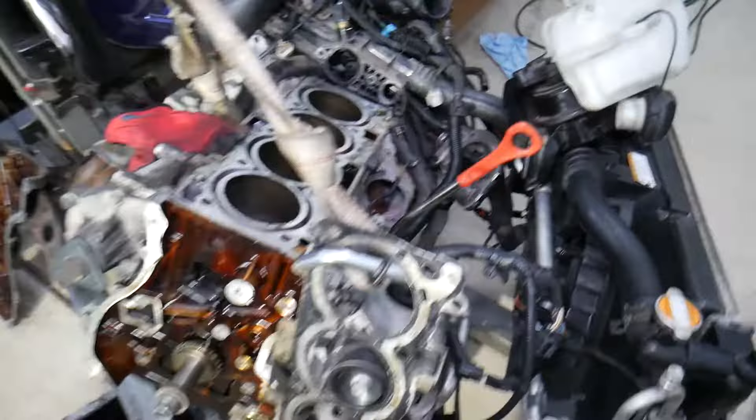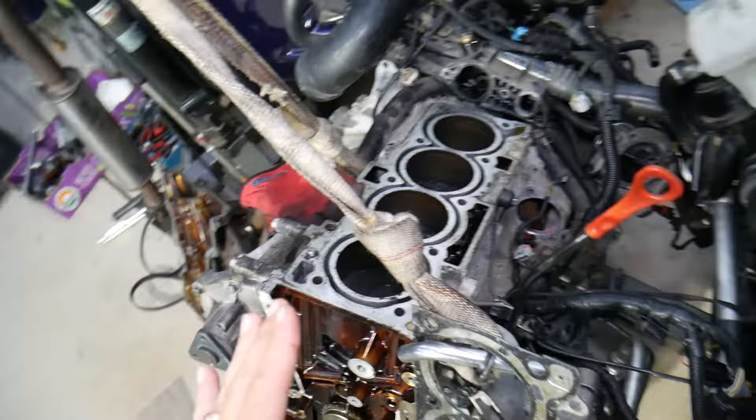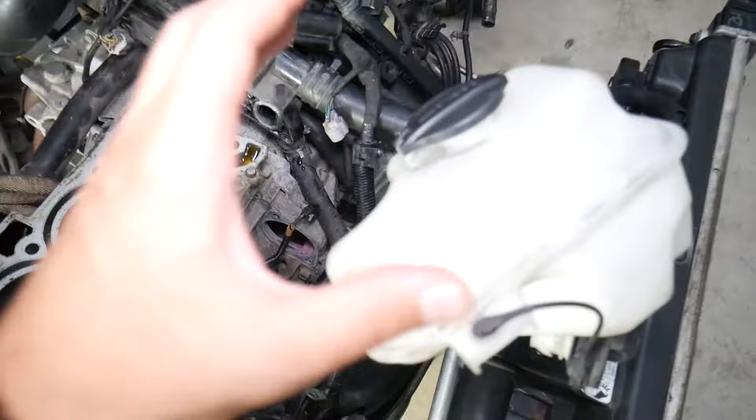This is the coolant overflow bottle that we have here. We'll be demonstrating on a Hyundai engine, but the procedure is practically the same for all vehicles — gasoline and diesels as well — because they all use coolant to cool the engine.